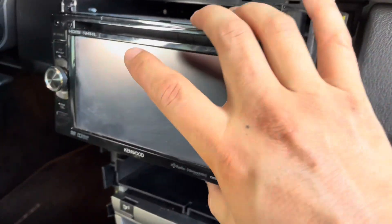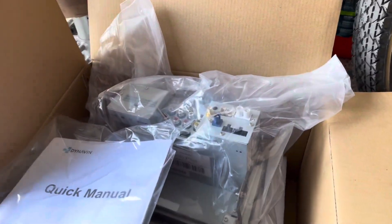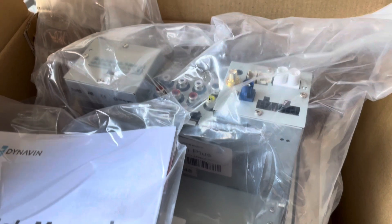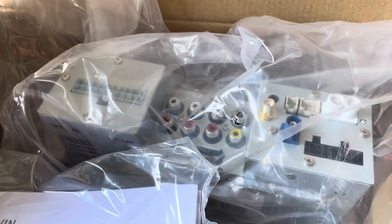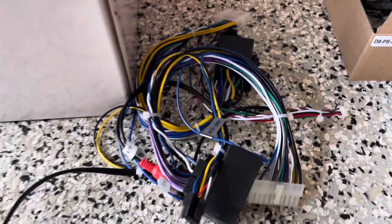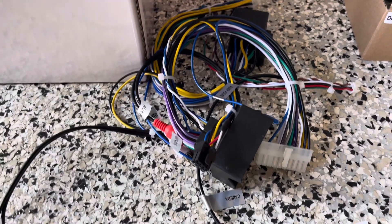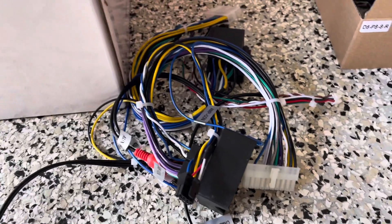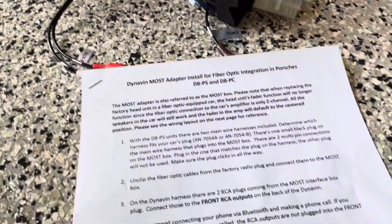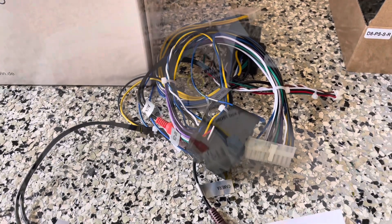Now you should be able to slide the whole cage out. When you slide the cage out, obviously disconnect the harnesses behind it. I'm cross-checking the new head unit right here — looking at the output, input, and component cables — and comparing it with the harnesses that were included. I want to try to match it to what's in the car. It'd be pretty hard to mess up because the harnesses only go in one direction, and of course you have the directions right here.